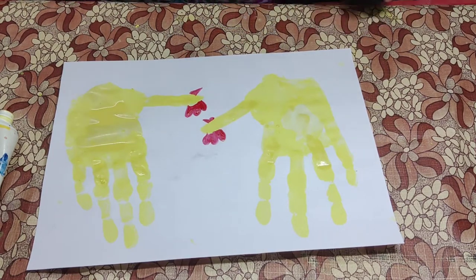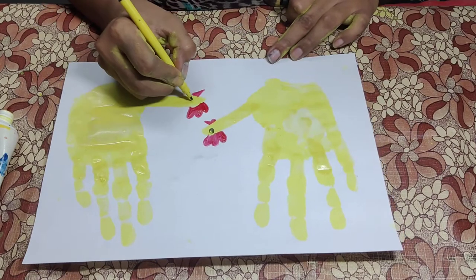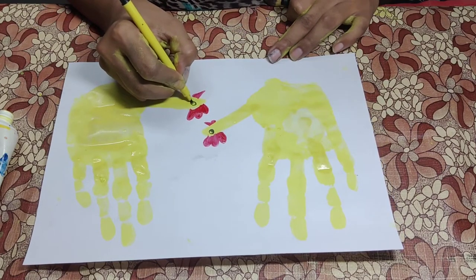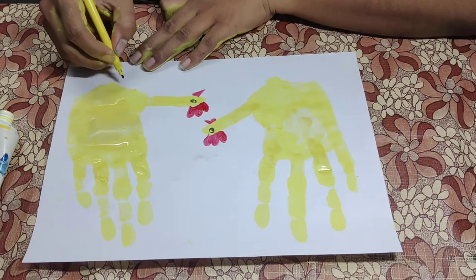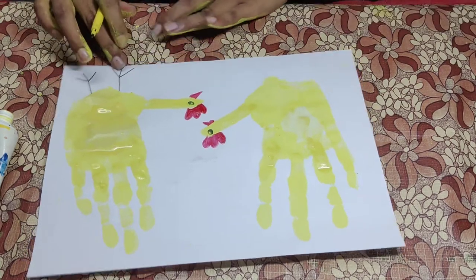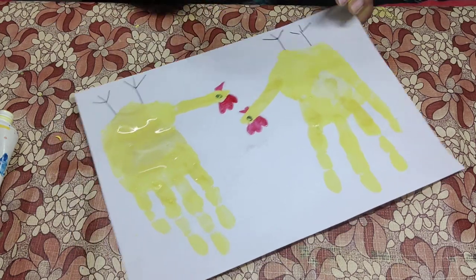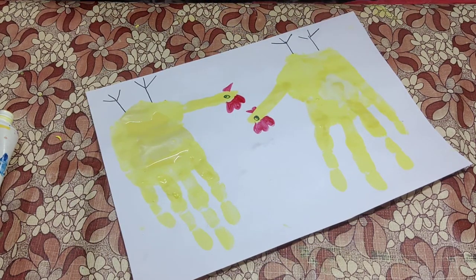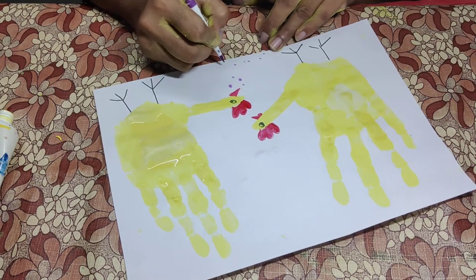We are going to take a black sketch pen and make the eyes. Make the eyes, the feet, and some food that's on the ground.